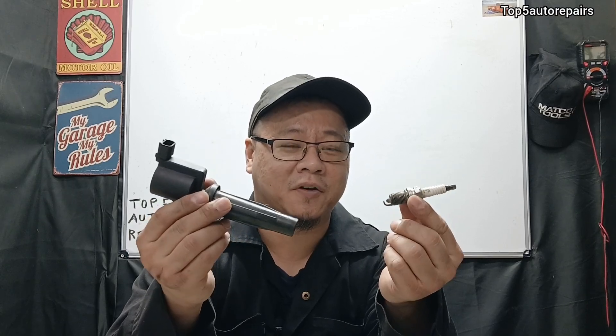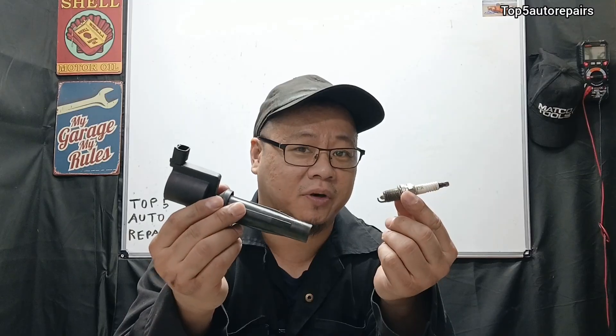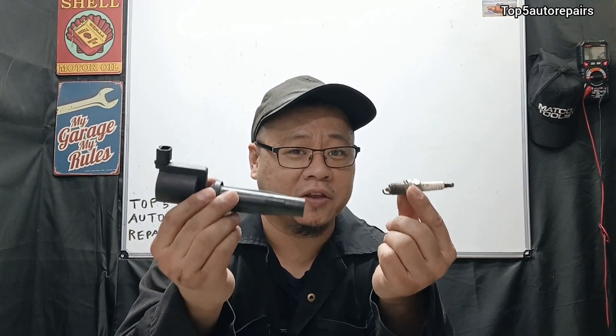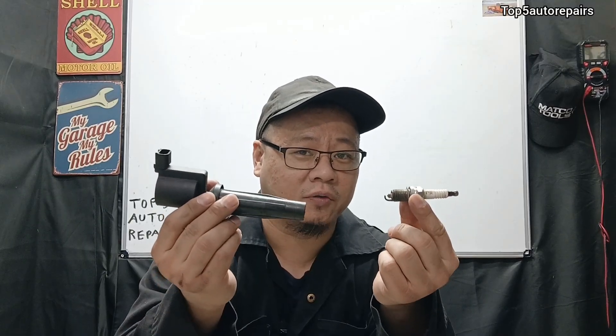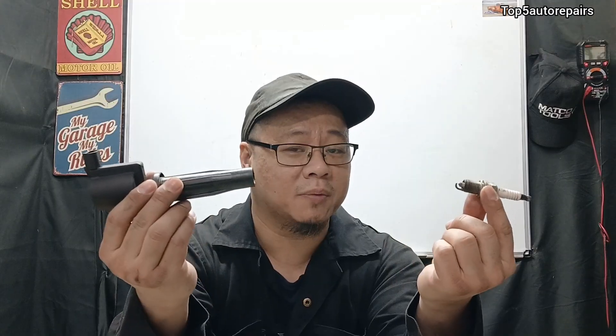Welcome back to Top 5 Repairs. If you notice your engine is misfiring, running poorly, or you notice rough idle and you know the ignition is going to be the issue, which part should you replace — the spark plug, the ignition coil, or maybe both?